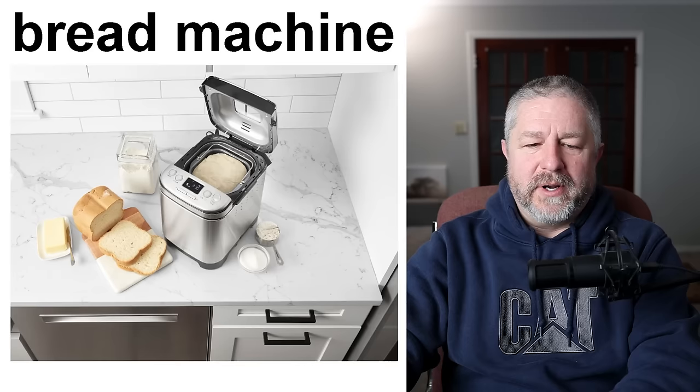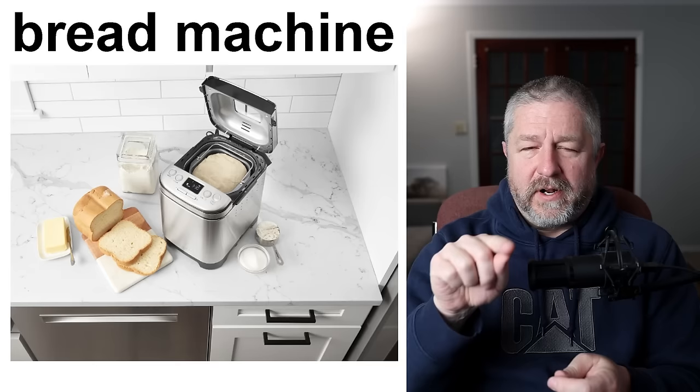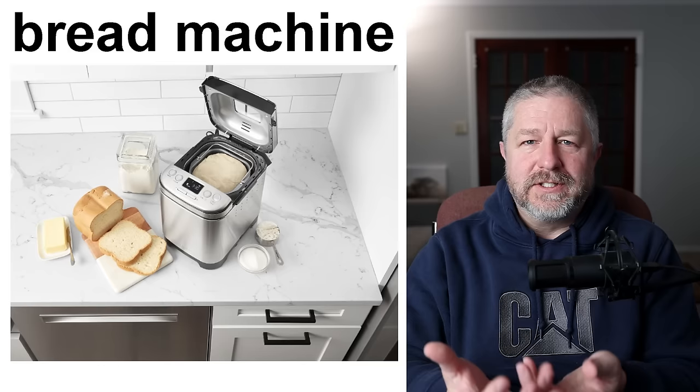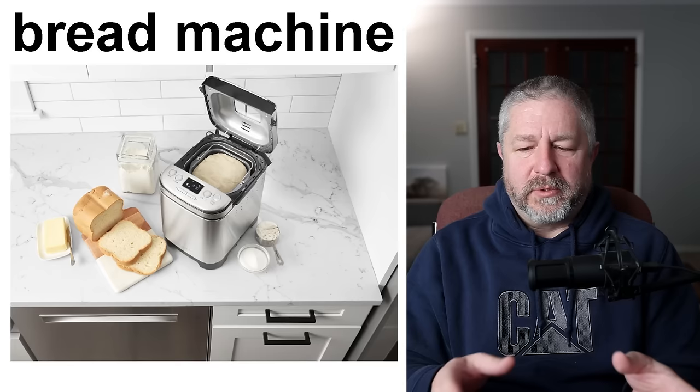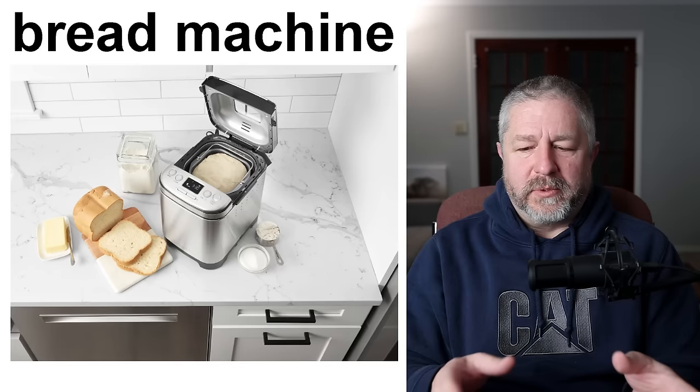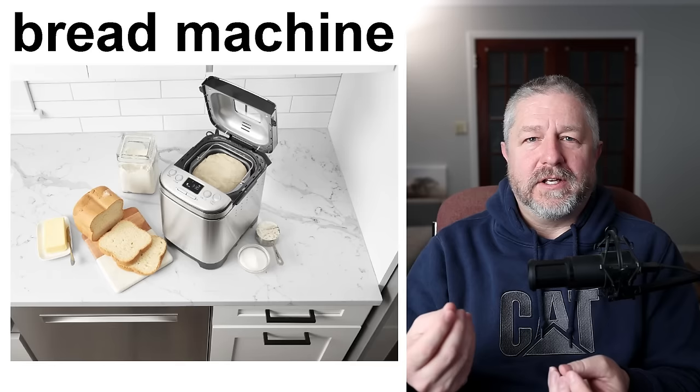A bread machine. This is handy — we have a bread machine in our house. A bread machine will make bread from start to finish. You put all of your ingredients into the bread machine, then on the front you indicate what kind of bread you want it to make, and then it mixes the ingredients, kneads the dough, lets the dough rise a couple of times, and then it bakes the bread all inside of one machine. We love our bread machine, though we don't always use it just to make bread. We've used it most often to make pizza dough.